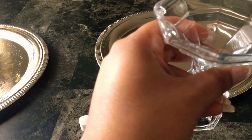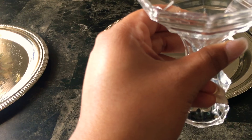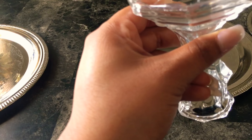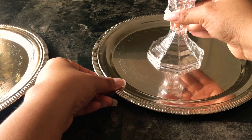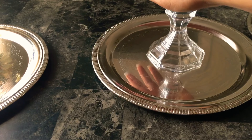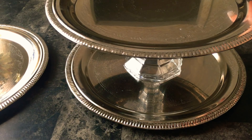Here I'm just putting the glue around the bottom of the vase, and as simple as that you're just going to place it on top of your plate and apply a little pressure to it. We're going to do the same to our other plate and vase.